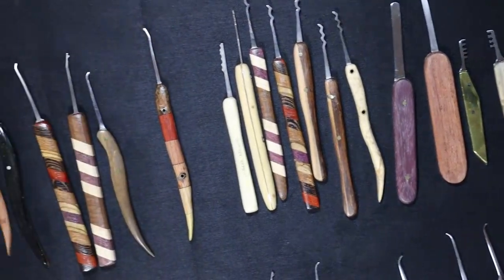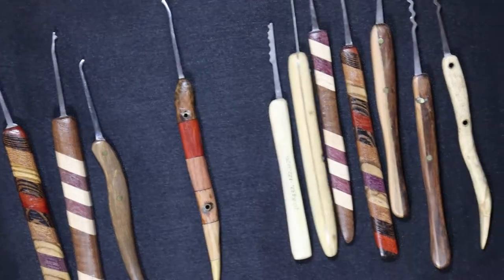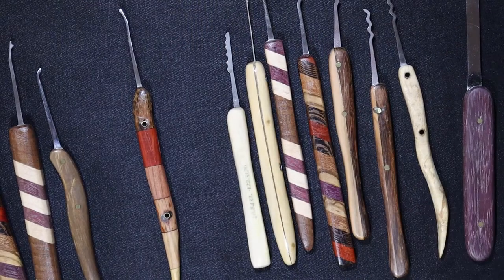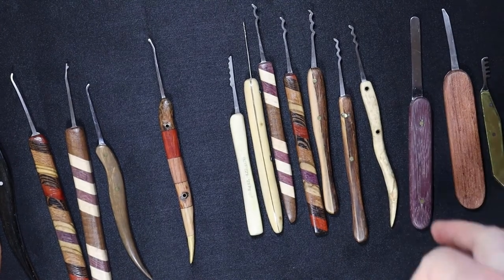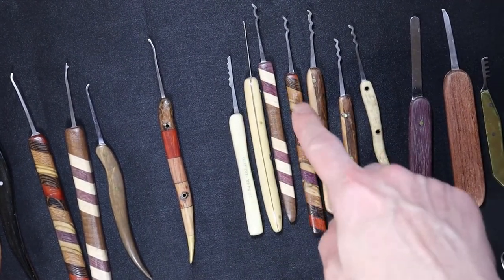You just need a nice handle like these ones right here, and it's more than enough — it feels good. I do advocate for handles on rakes because it gives you a really good grip and more feel of what you're hitting inside.